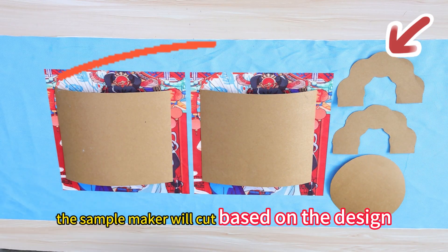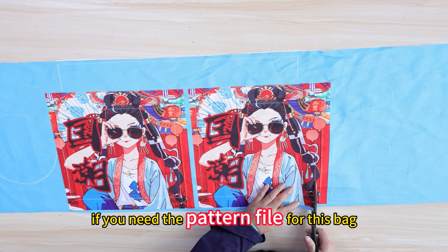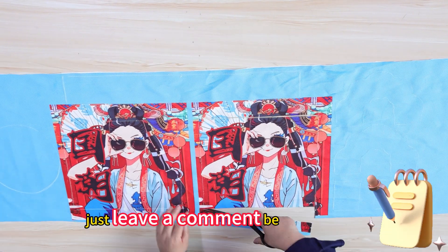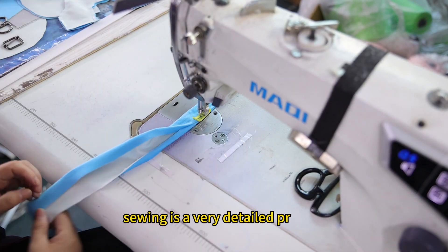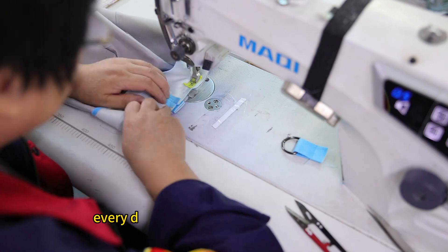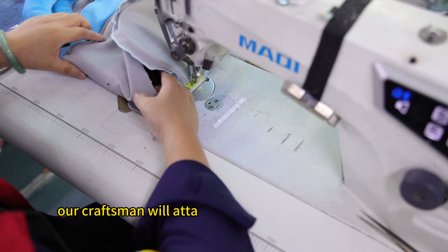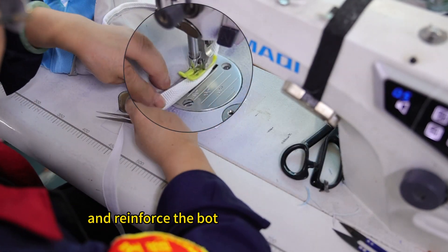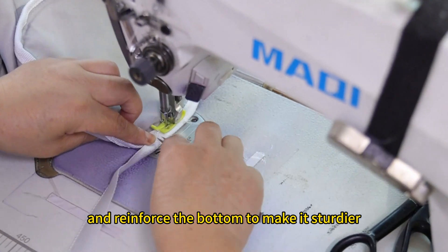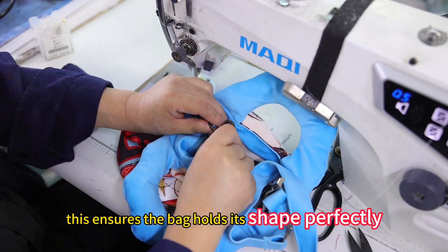The sample maker will cut based on the design. If you need the pattern file for this bag, just leave a comment below the video. Sewing is a very detailed process — every detail needs to be handled with care. Our craftsmen will attach the handles and the bottom together and reinforce the bottom to make it sturdier. This ensures the bag holds its shape perfectly.